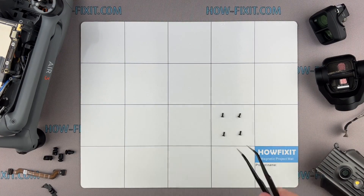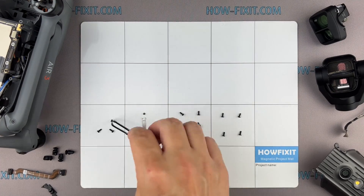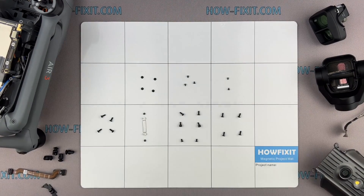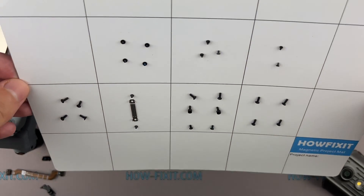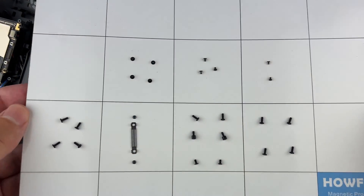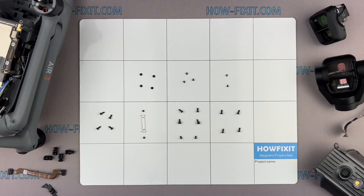Another piece of advice I'd like to share with you is to use a magnetic project mat. The drone is an intricate device made up of numerous screws and components. As you disassemble your drone, I recommend meticulously keeping track of each screw and part. This approach will greatly assist you in successfully reassembling your drone, and you need not worry about misplacing any screws — they will all stay securely on the magnetic mat.